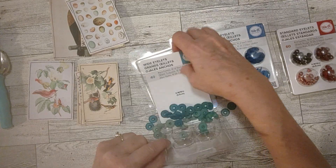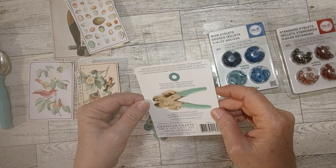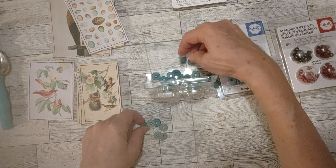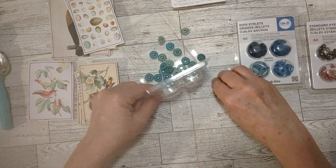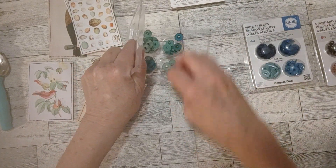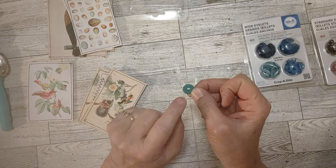They feel plastic. So how do they work — do they have instructions? I see it says 'easily attach eyelets with the Crop-a-Dile — the world's best eyelets.' That's all it says. Okay, a Crop-a-Dile is made by We Are Memory Keepers too. Let me get these back over here — they're trying to go everywhere and didn't stay in their little compartments.